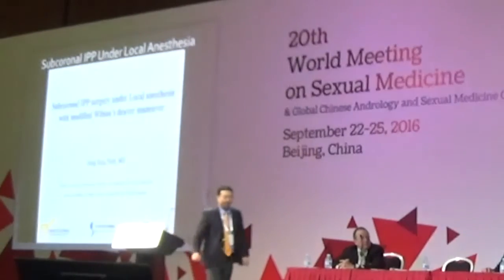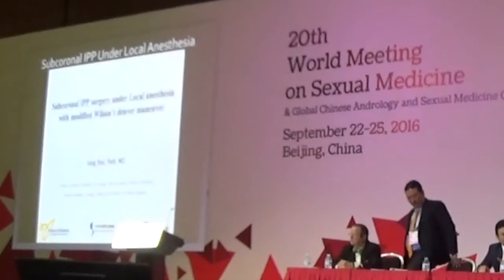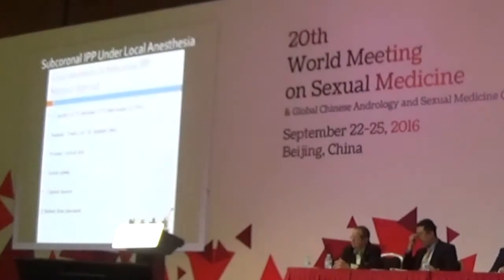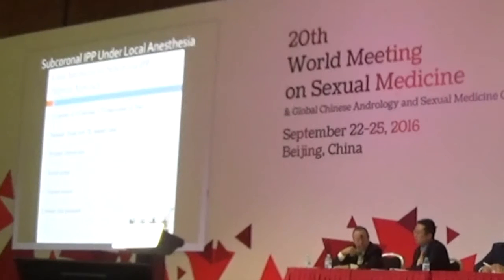Subcoronal inflatable penile prosthesis surgery under local anesthesia with modified Wilson's Diver maneuver. Step-wise injection of local anesthetics during the surgery will minimize patient discomfort — before the incision, at the penile root, and inguinal canal block. Adding local anesthesia just before each listed step demonstrated during the video could maximize the anesthesia effect.